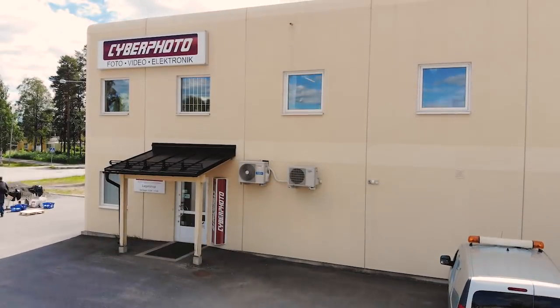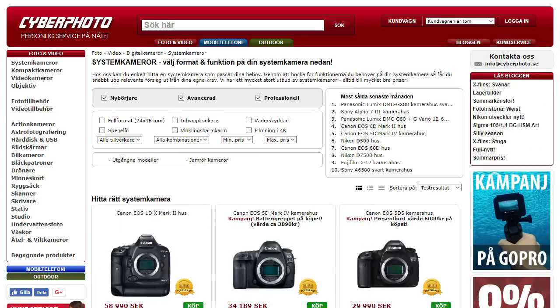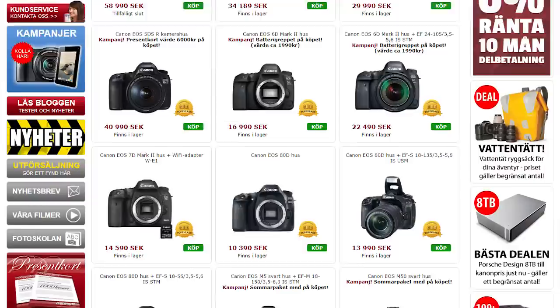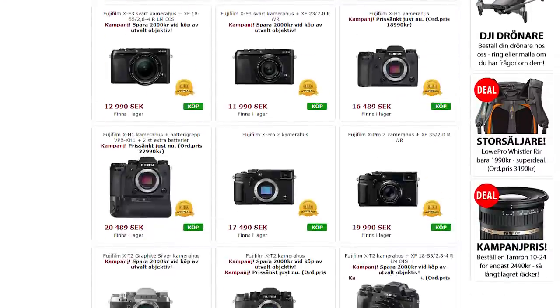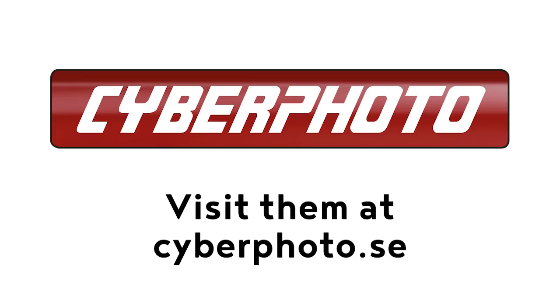A huge thanks to Cyberphoto for making this video possible. There's a link to their website in the description, and while I don't get any kickbacks for anything you choose to shop with them, I fully endorse what they do. They're one of the largest suppliers of photographic equipment in all of Scandinavia, they've been around since 1955, and I hope they will be around for many years to come.